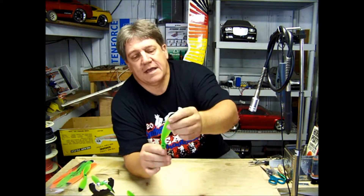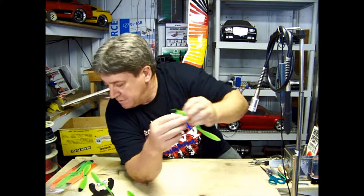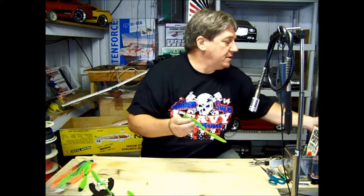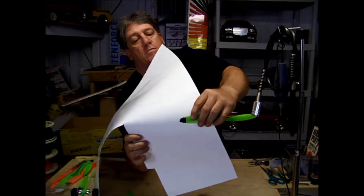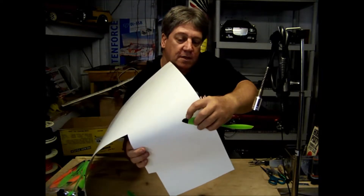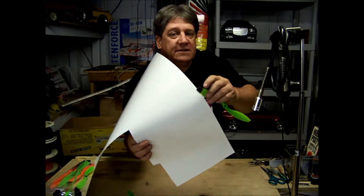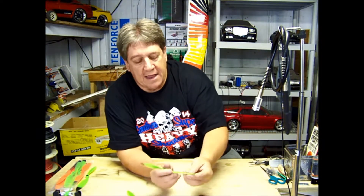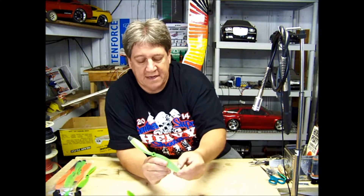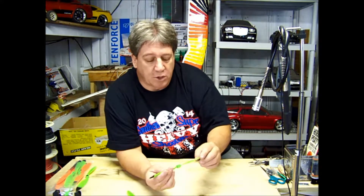I don't know if you can see this, but there's a nick in this prop right here. I hit a tree branch and it put a nick in the propeller. This thing was noisy as heck — making all kinds of racket. There's another one on this side, it's harder to see because it's not painted over here. So I'm not using this prop anymore — I keep it in my box as an emergency spare.